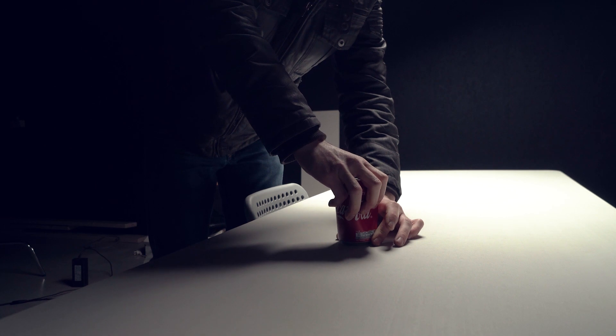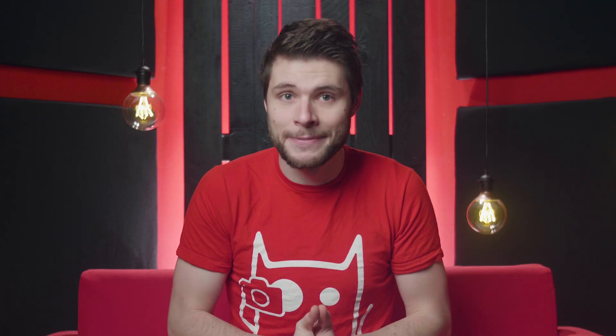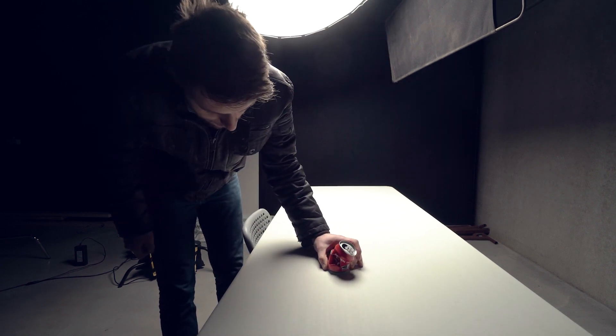I crush the can a little, but I do my best to let it stay in the exact same position. You could work with glue or something like that if that helps, or just pay good attention to it like I did. Then I walk out of the frame, let the camera capture that and come back into it to crush the can a little more. I do that several times until the can is completely crushed. What we've actually created now is a stop motion of that can being crushed.